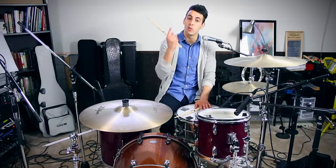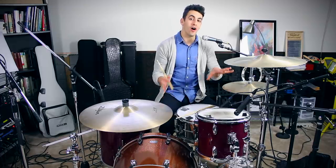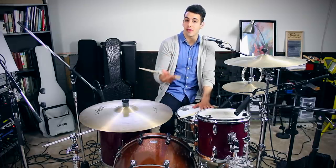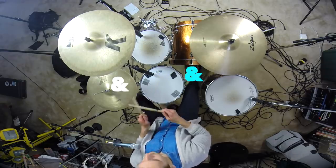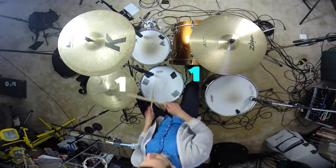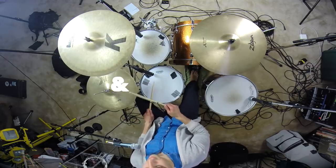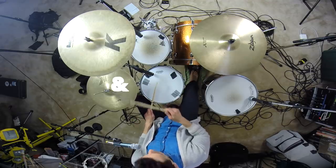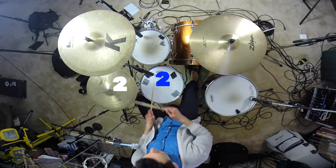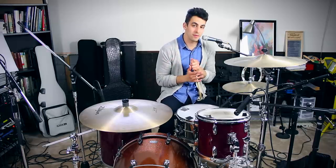The bass drum is now on beats one, the and of one, and the and of three. If we combine all of the drums together, it would sound like this. That's another great beat that can be played in a lot of different types of music.